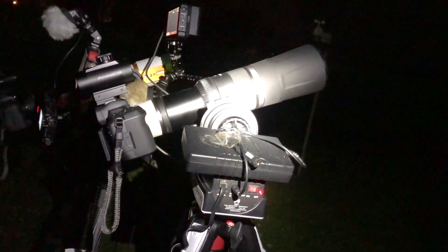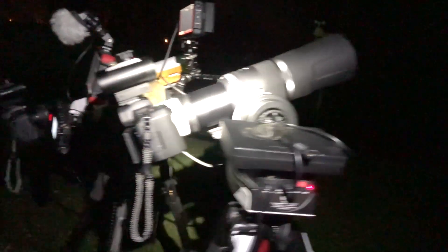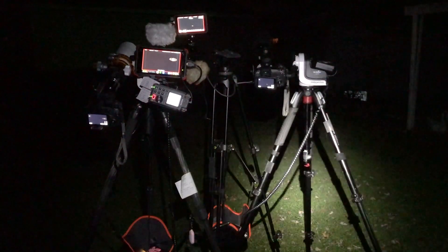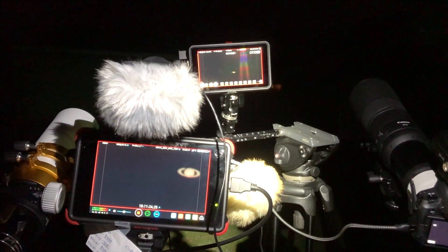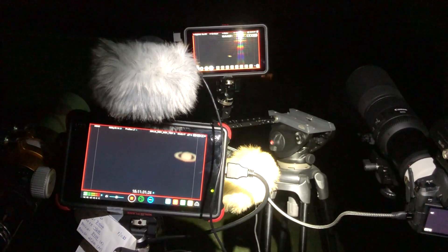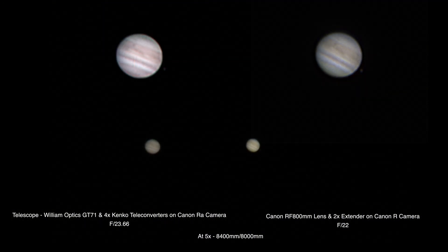When you record externally you're able to use the magnify zoom that's in the cameras — you can't do it when you're recording in camera, but that's one of the nice things you can use external recording for. On both of them we have it at 5x, so this 420 millimeter telescope times those four teleconverters puts it at 1680 — so 1680 versus 1600 on the RF lens, a little bit further reach. The only problem is the Canon R has a 5 and 10x magnify zoom whereas the RA Astro camera has 5 and 30x, so I can't compare with the 10x, and that's the one I really want to use.